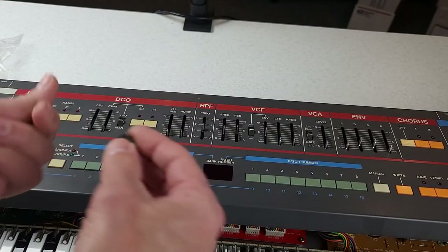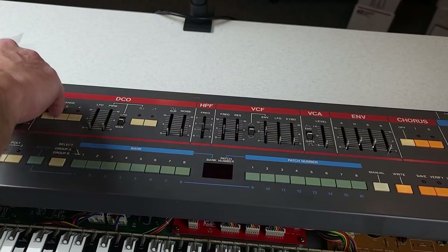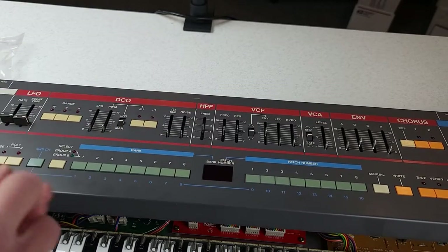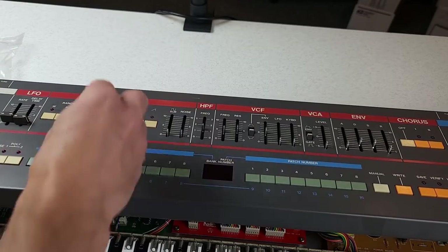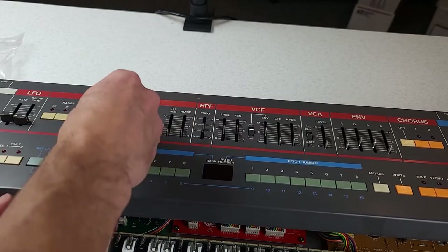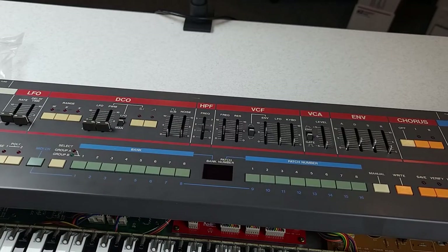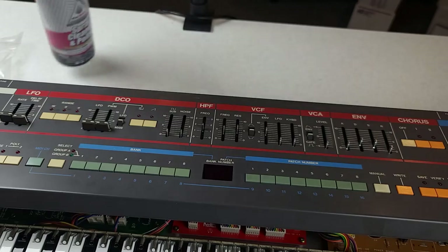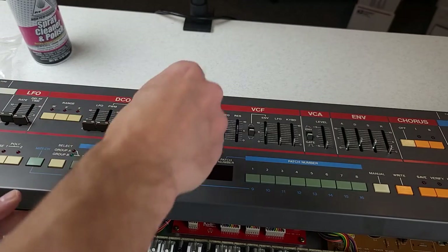Next we can reinstall the keycaps — they are just a press fit, so just gently press them on. I should mention that I did clean the top case and the side case of this synth while I had it apart, using the Honda spray cleaner and polish — once again, link in the description, the synth cleaner of champions.